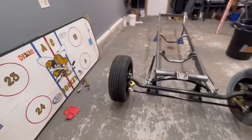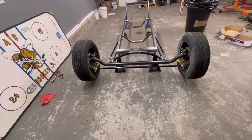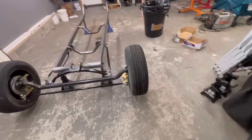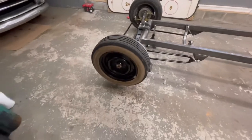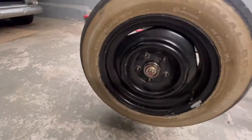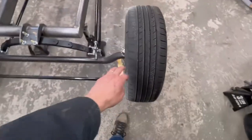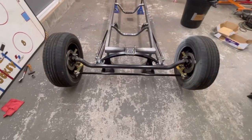Got the front wheels on. These are the wheels that were on the '51 Chevy — five by four and three-quarter bolt pattern, 15-inch rims. Running 195/60/15s that were on the '51 before. The insides are shot but we'll leave those on for now just to wheel the car around.